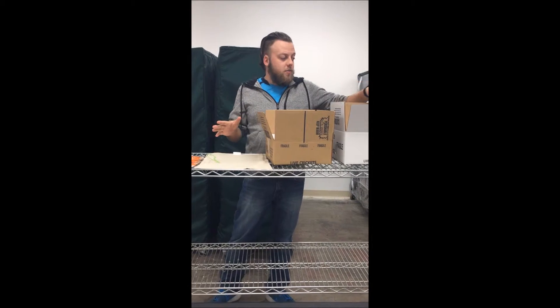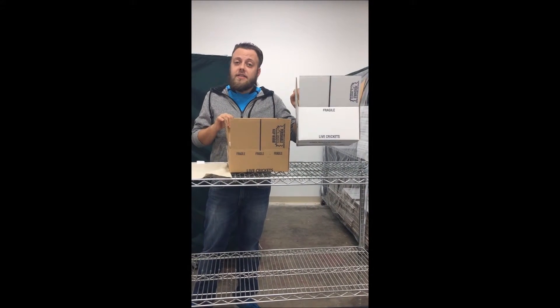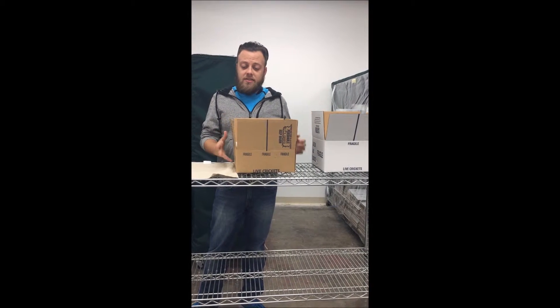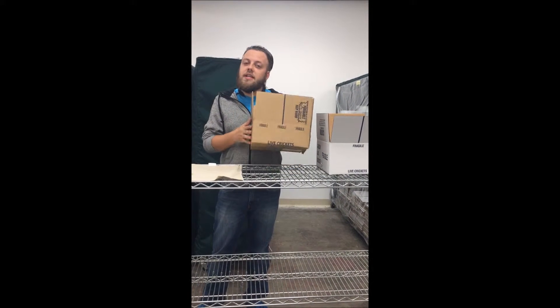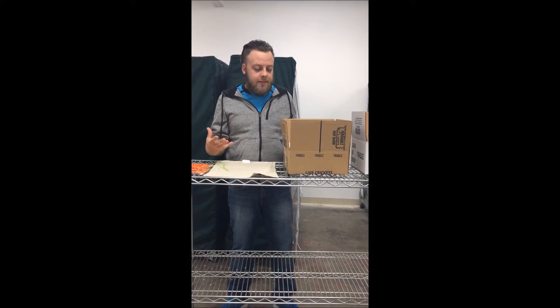We have an array of boxes we use, and the two main common ones are these two. You will receive your thousand-count crickets in the larger boxes and your 500 and under in the smaller boxes, unless you get the small crickets. We also use larger boxes for bulk orders.